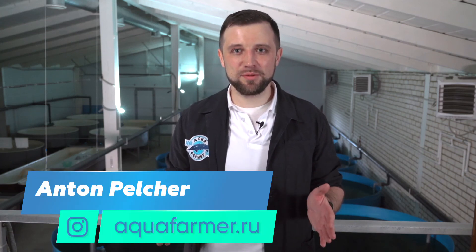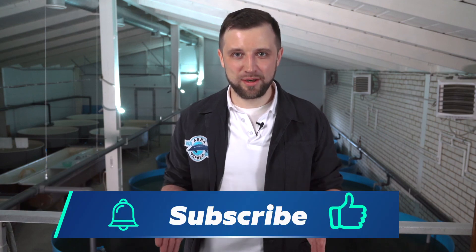Friends, today we discussed recommendable shapes and sizes of tanks for each major fish species farmed in RAS. But there are more important issues to be covered, such as water supply, drainage, and fish catching. Be sure to watch part 3 as well, and you will get even more information on how to select the right type of fish holding tanks. This is Anton Pelcher — press the like button, subscribe to my channel on how to grow fish and make good money from it.